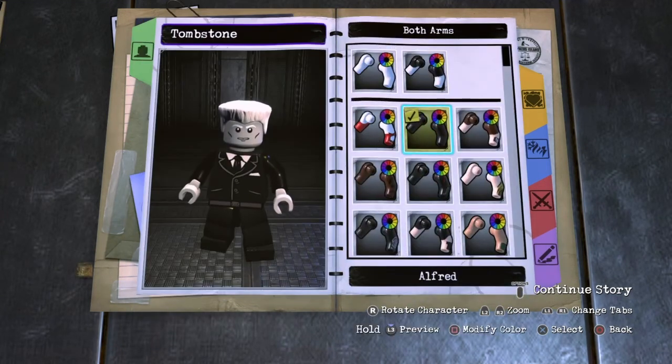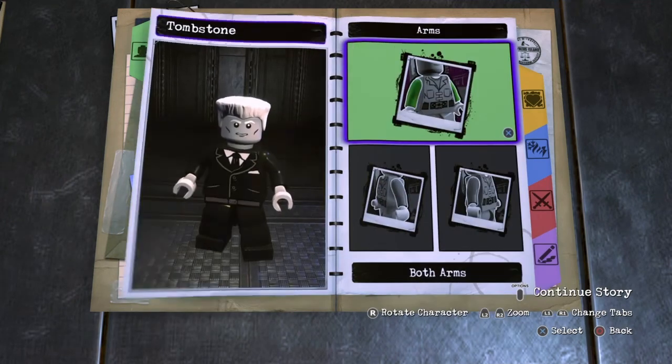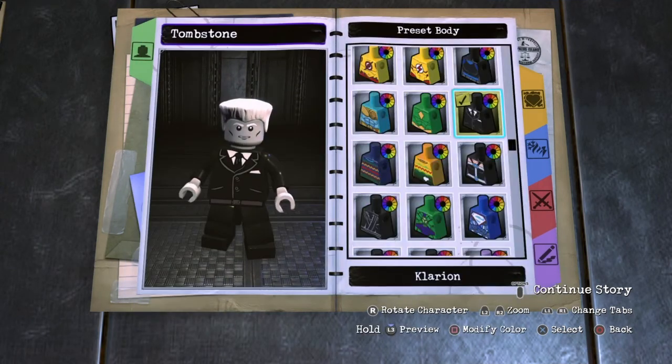Next you want to go to Arms, Both Arms, choose Alfred and make them black. Next you want to go to Hands, Both Hands and make them this color right here. Next you want to go to Body, Preset Body, choose Clarion and keep it like that.